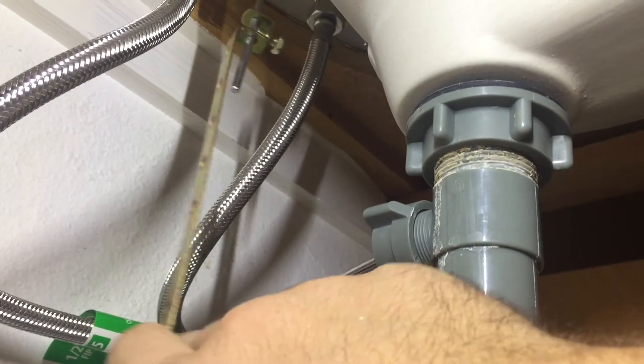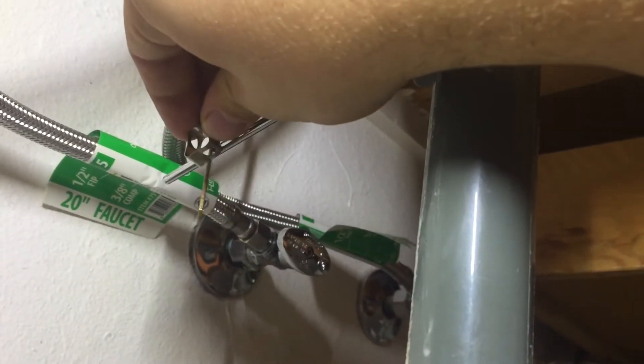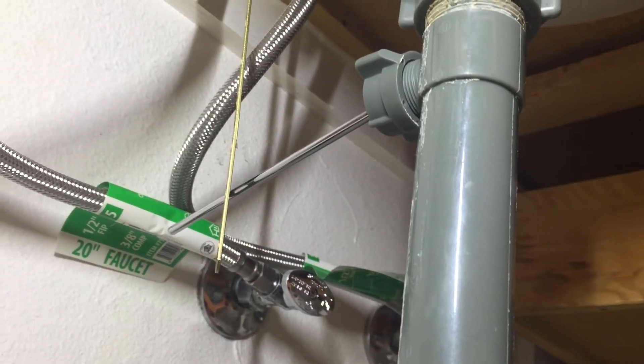The problem here is pretty easy to see — the pivot rod is not attached to the clevis rod. I discovered that the spring clip that holds the clevis rod to the pivot rod has fallen off. It's a pretty simple thing to put back together.